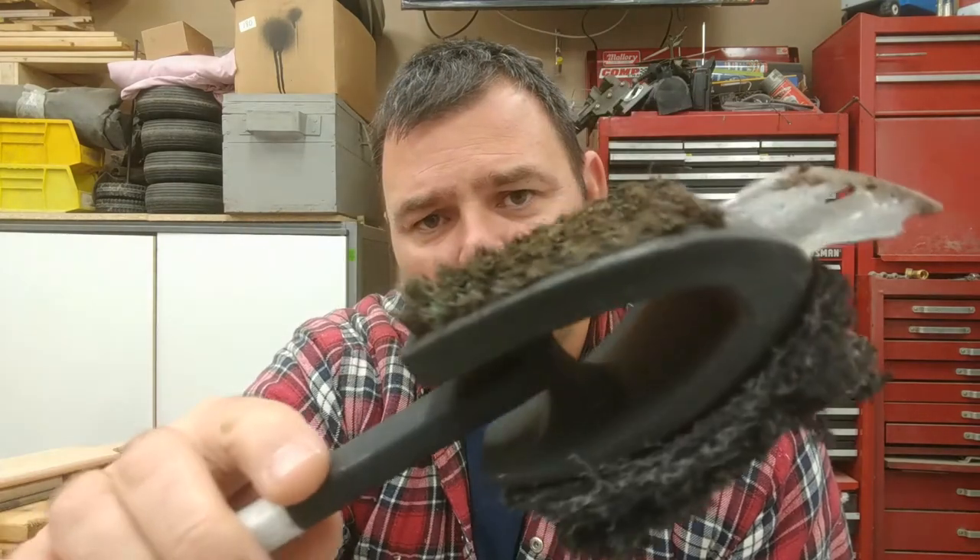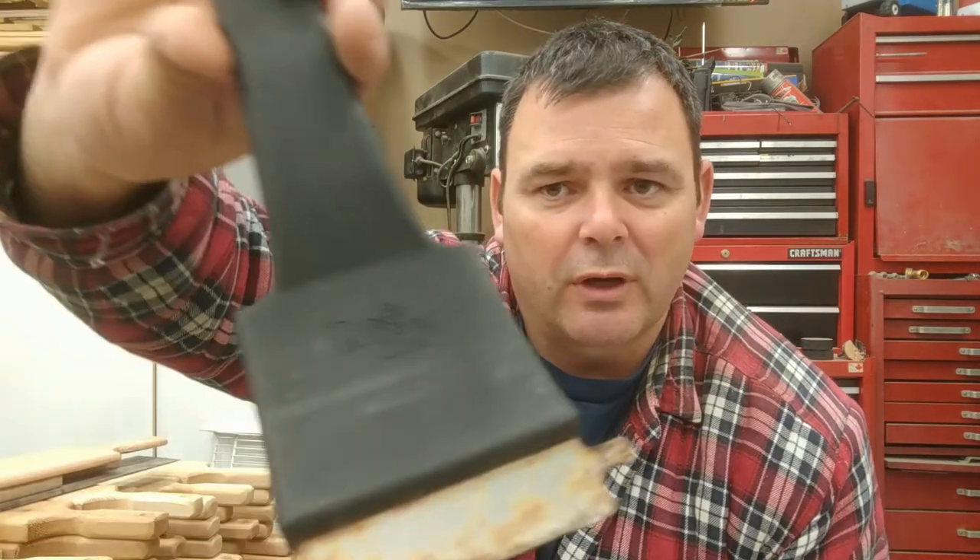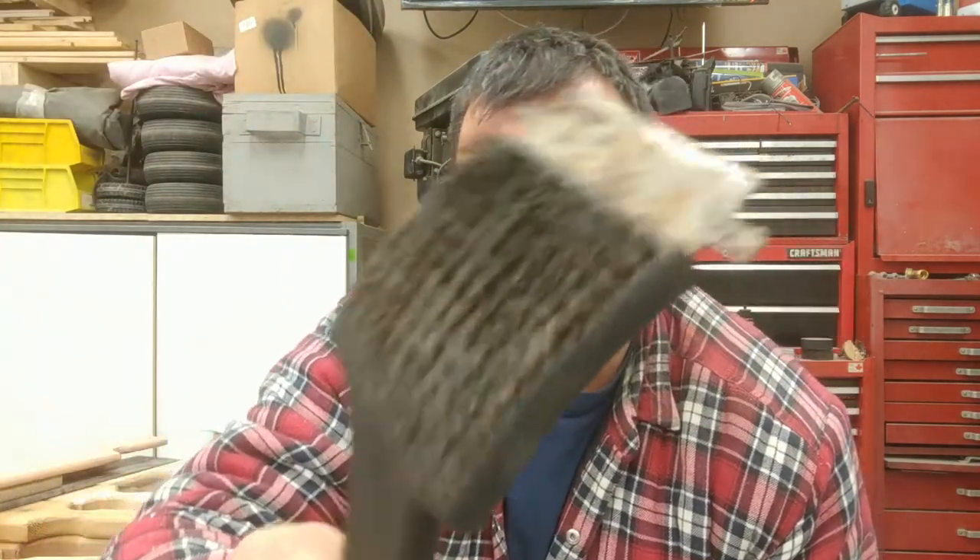To clean the grill you probably have something like this, or you thought you'd spend big money on a Pampered Chef one and still end up with the same problem, or you go to the dollar store and get something cheap. All those bristles end up either at the bottom of your barbecue or in your meat, and that could be a trip to the hospital to get those bristles out of your stomach — that could be dangerous.